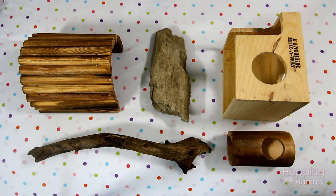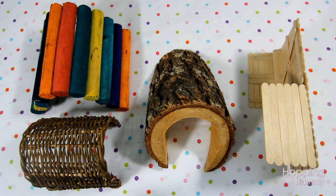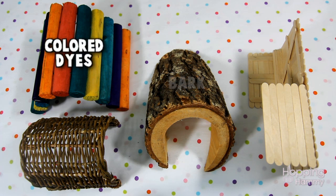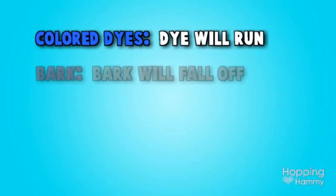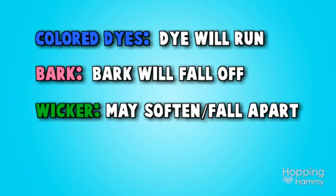Toys that I don't suggest putting in boiling water would be anything with colored dyes, bark, wicker, or DIY popsicle stick toys. I think these types of toys would be best to bake instead of put in boiling water.